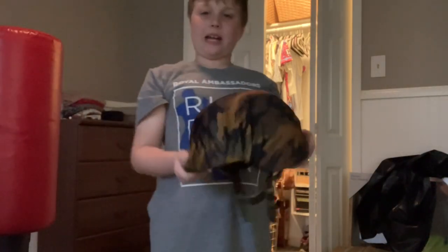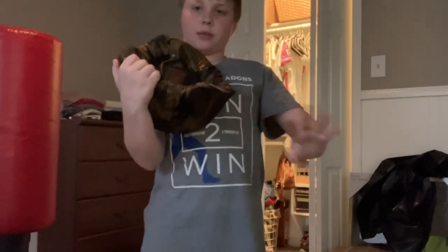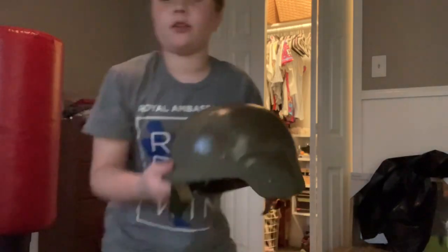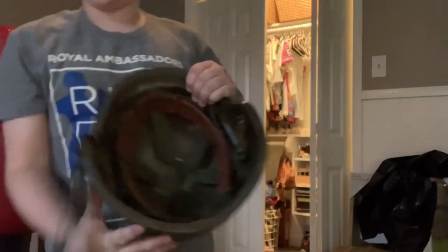In the mid-80s they came out with the PASGT. I have a homemade cover on it, so just give me a second to take that off. Here we go — out of the cover, this is the PASGT helmet. This one is a 1988 model.